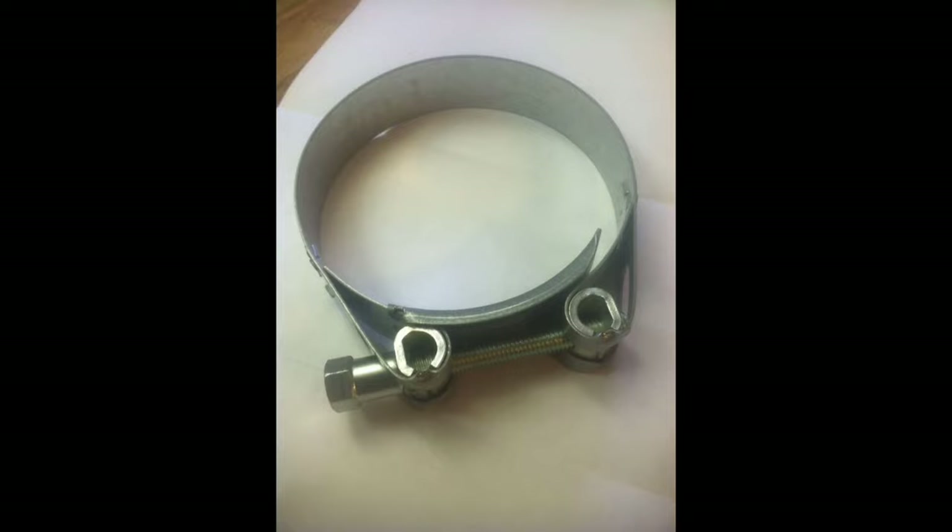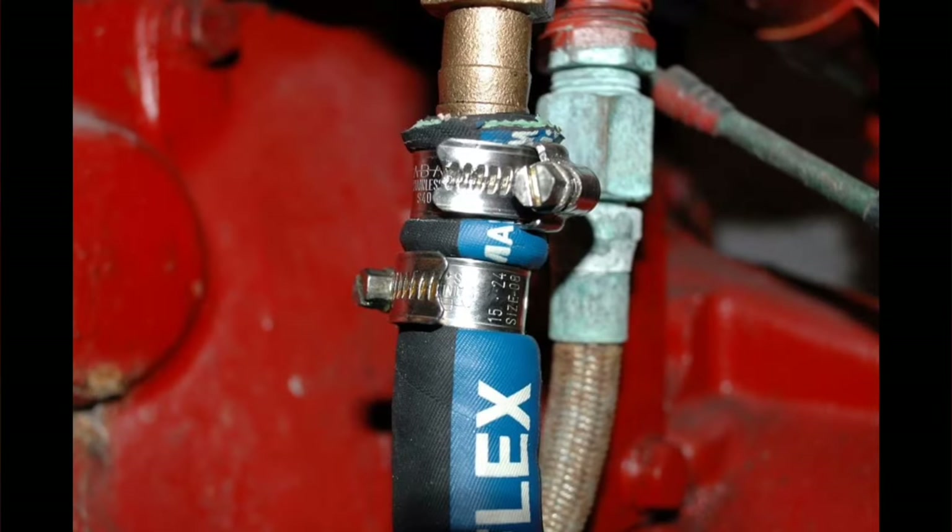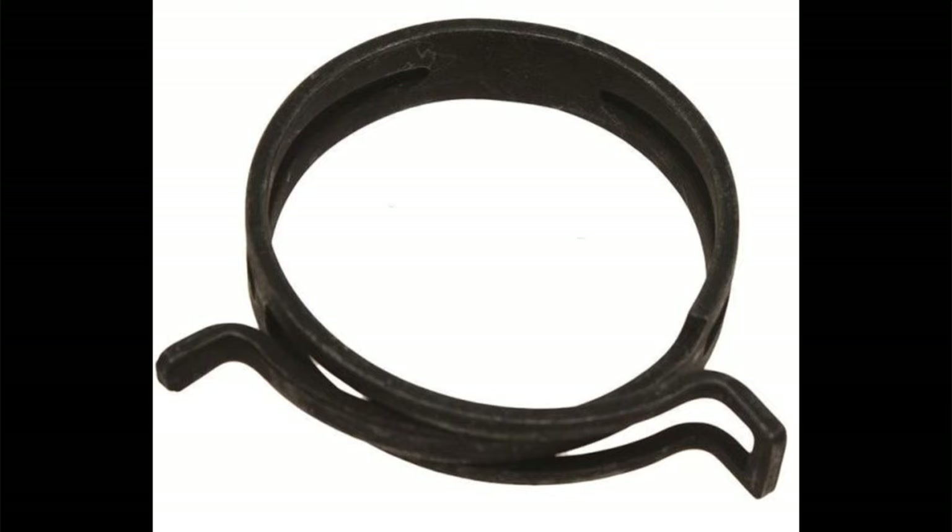You only want to use worm clamps where there's no significant heat expansion or contraction. Anything that has fluid flow with swelling — like power steering or cooling — you just don't want to use these, because what they do is they swell, they rot, they bulge in between. You screw them down quite tight, but they're not meant for this application. What you use for cooling systems or any pressurized system with expansion and contraction is a constant tension clamp.